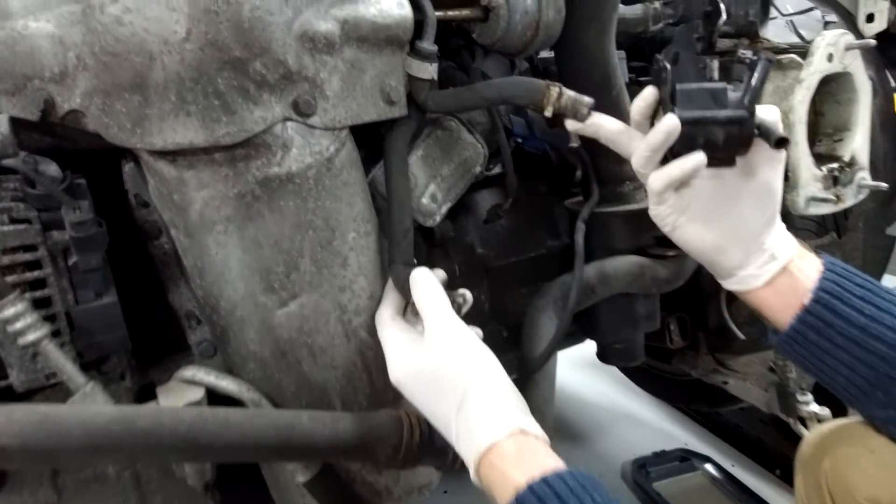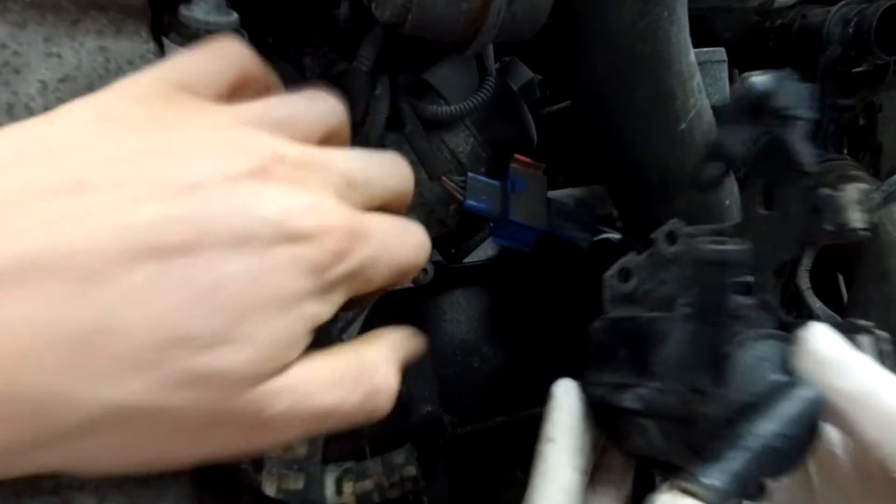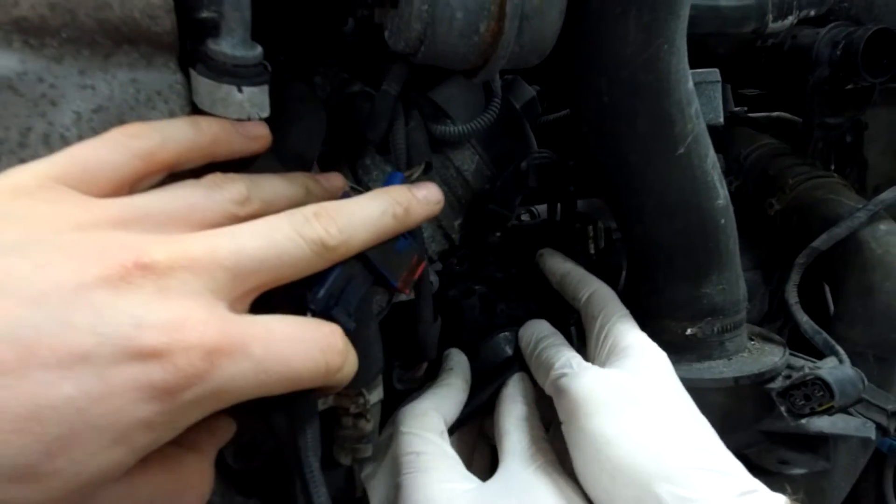Let's have a look at where those two bolts are - where it bolted off. They're tucked right up the back there behind all of these electrical connections. Okay, let's have a go at getting those on.